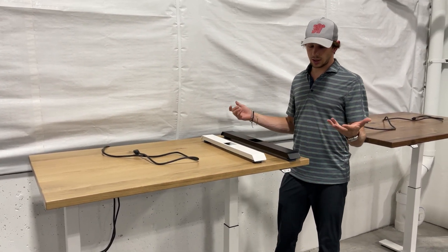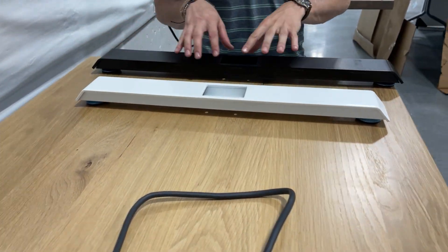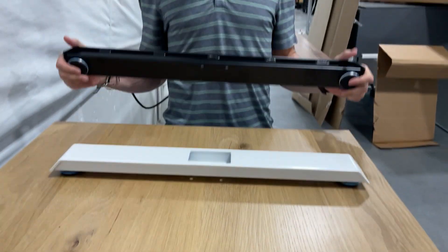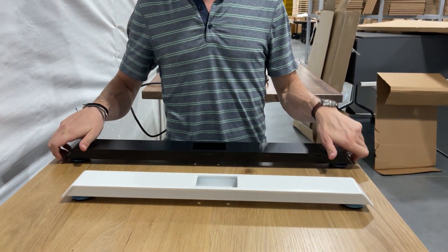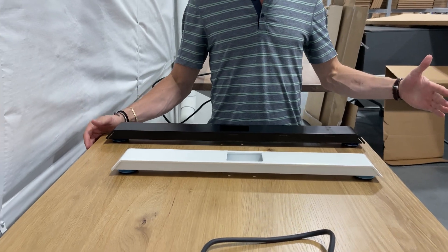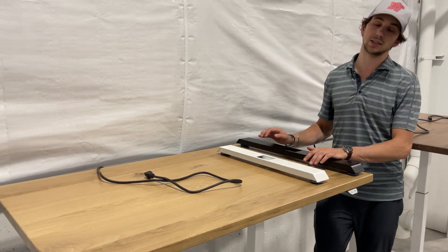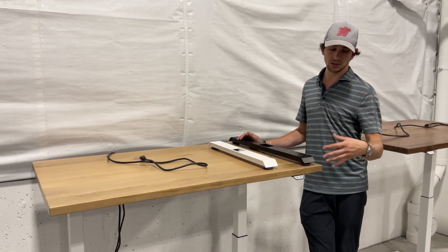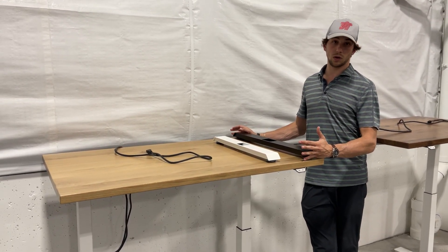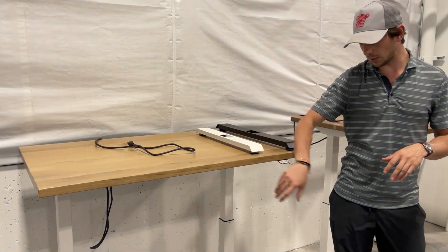The 27.5-inch foot is great all the way up to about 32 inches. However, if you're going to use a 32-inch work surface, you might as well jump up to the 31.5-inch foot. The 31.5 is going to be good all the way up to 36 inches deep. So for people buying the Home Depot boards that are 32 inches, go for the 31.5-inch foot.